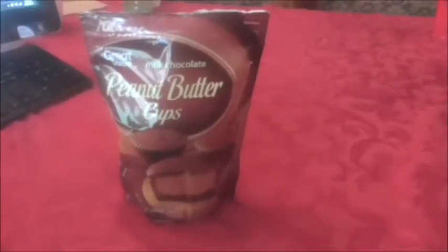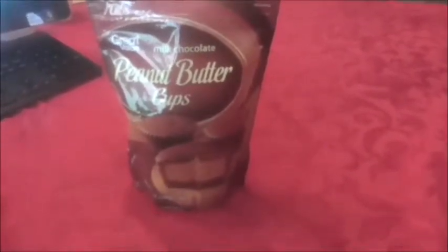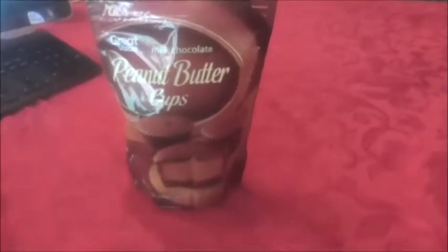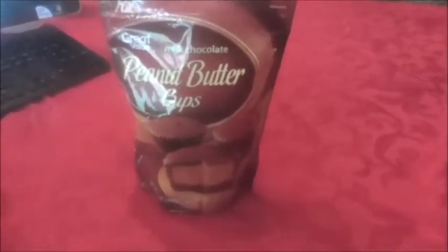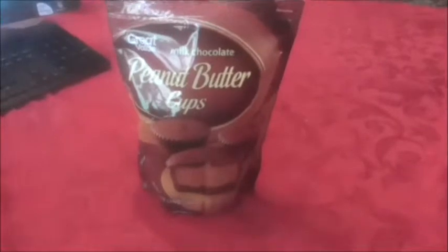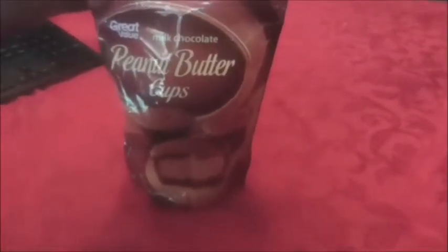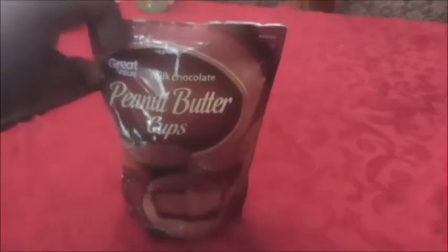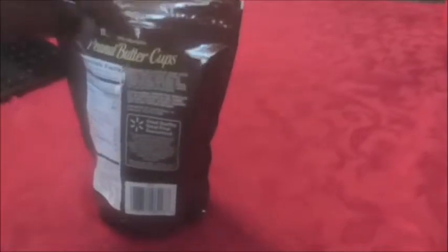What is up, Mr. King Review here with another great review for you. This is something I've never seen anyone review — it's Great Value milk chocolate peanut butter cups. It says 'Great Value' so I know this is a Walmart line that was sent to me in the mail, so thank you very much. Let's go ahead and check it out.